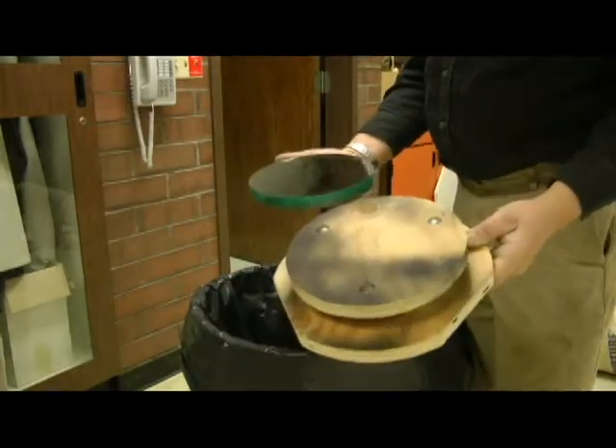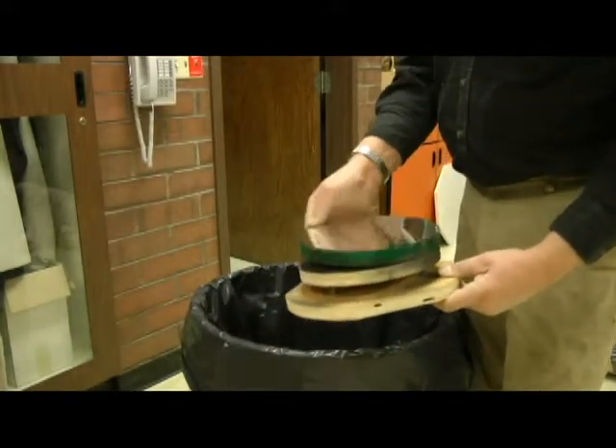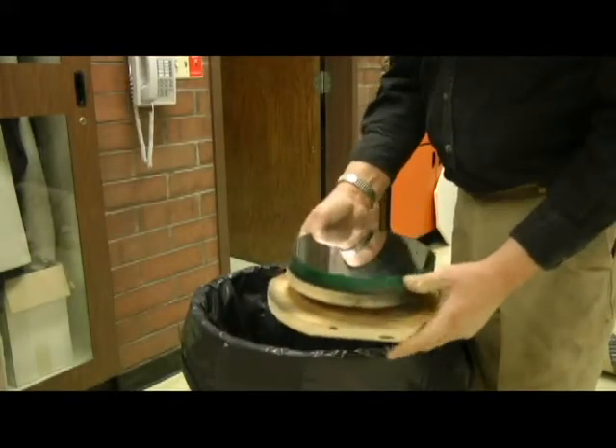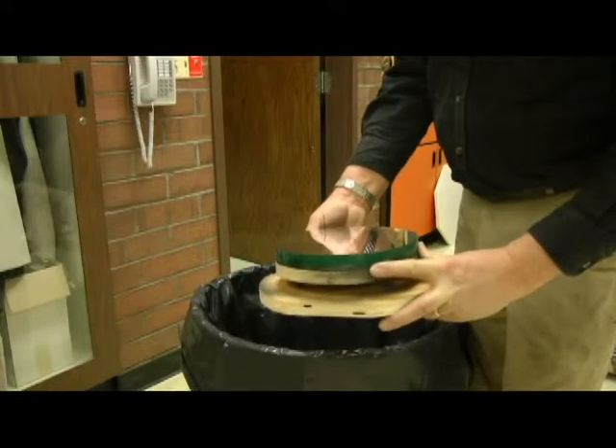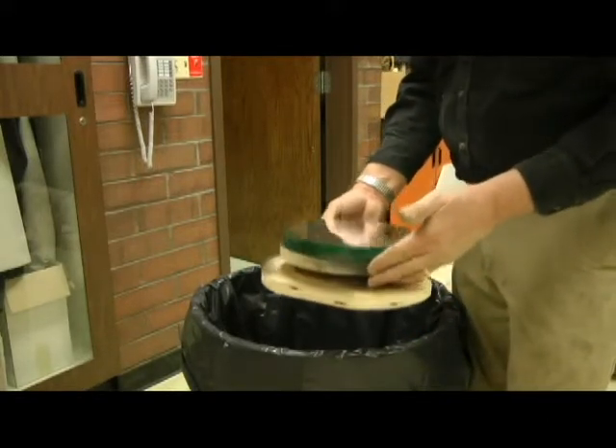Alright, we're working on the mirror cell here. The cell is the mount, the back for the mirror itself. We're going to adhere the mirror down in this fashion. The mirror cell — I've got the instructions on how to make that in another segment there.